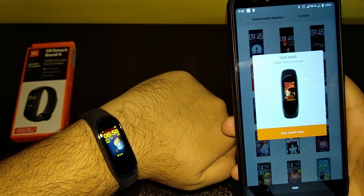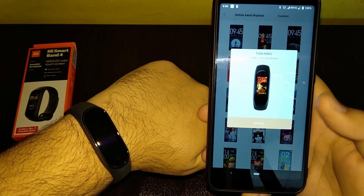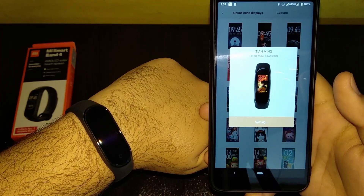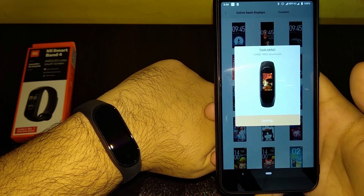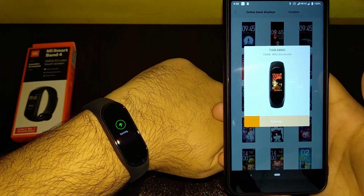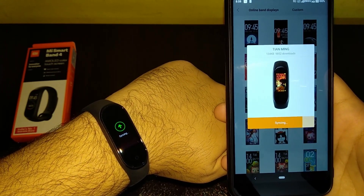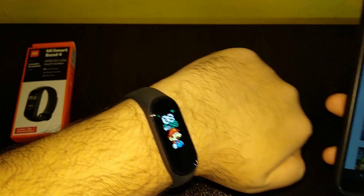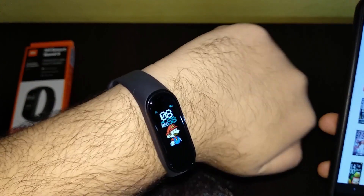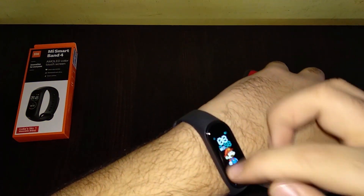As you can see, you now have the Mi Bunny watch face. Let's sync the watch face and wait a few seconds for it to connect and start syncing. Sync successful — you can see you now have the Mario watch face. Isn't that amazing!